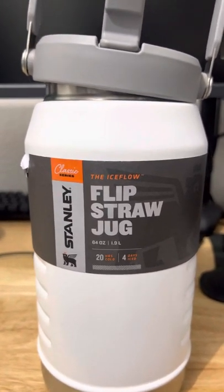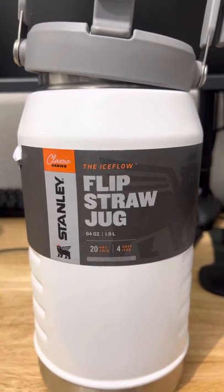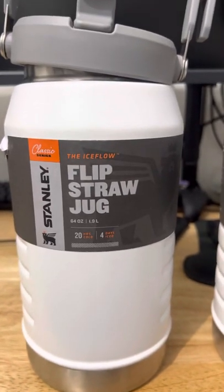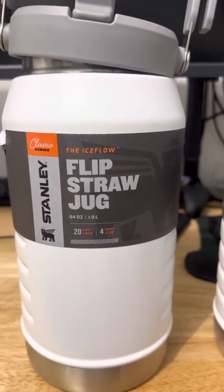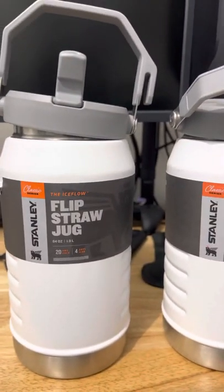So I'd rate this product a 1 out of 10. The one star is for the ice — it does keep my drinks cold. And the condensation too — it does not create condensation. If you don't believe me, just buy two of these from Amazon like I did.